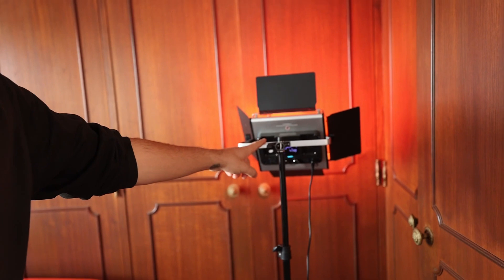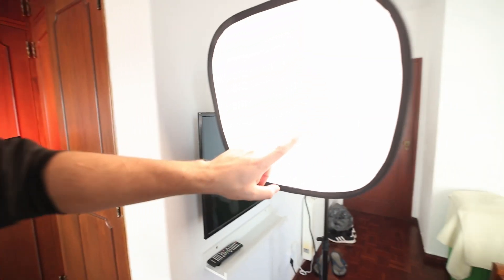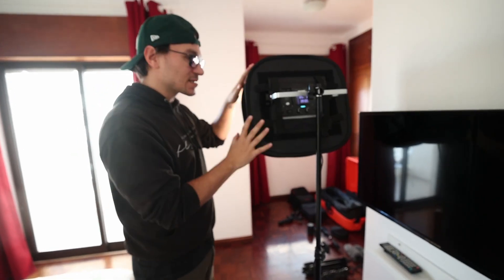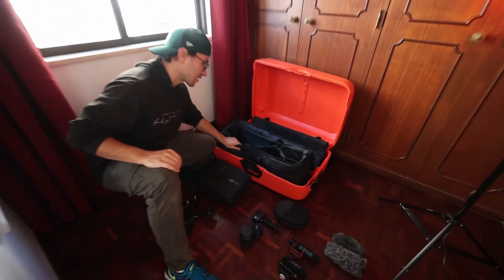I also have two professional lights. That's a newer LED panel that can change colors and also turn into a softbox. If you put the softbox attachment on top, this becomes my key light where I can light my skin. The second light I often use as a rim light in the background, since I can change the colors. Both lights go into a dedicated bag.